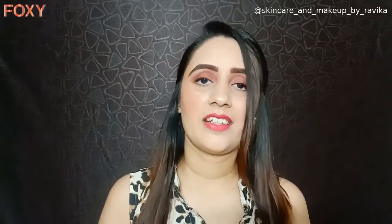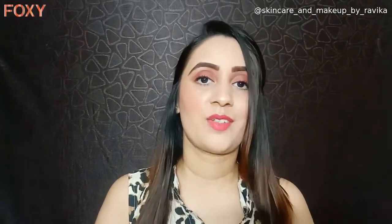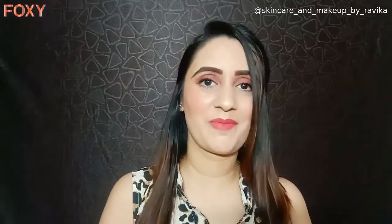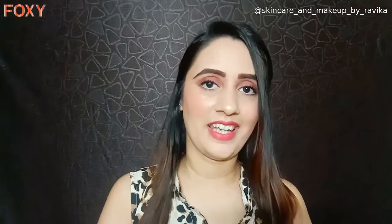These hairstyles are going to be super easy, so you can easily recreate them at home. Just don't judge me on hairstyling — I'm not a pro, but I'll give it a shot and try to do as much as I can. Hopefully you guys will like this video, so without further ado, let's get started!